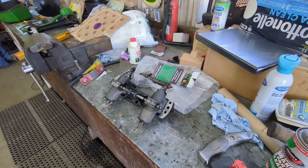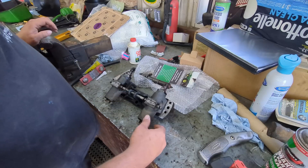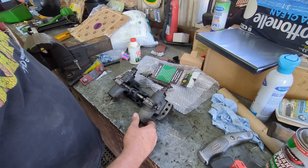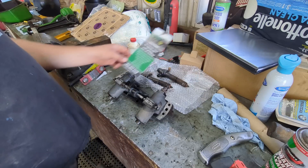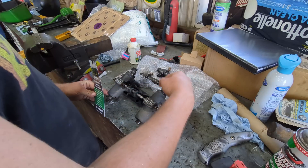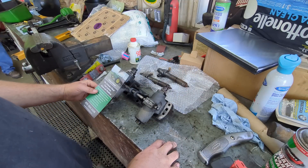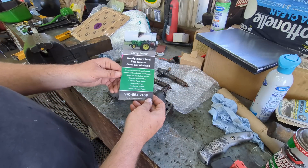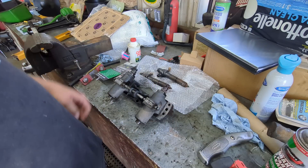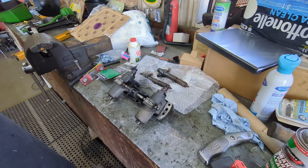Good afternoon everybody, welcome back to the channel. We're going to work on dad's 720 this afternoon. We sent the injector pumps and two injectors — two pumps, two injectors — to Gary Power and had him reseal these. We figured it was a good time to do it while we had the 720 torn down to do the crankshaft.